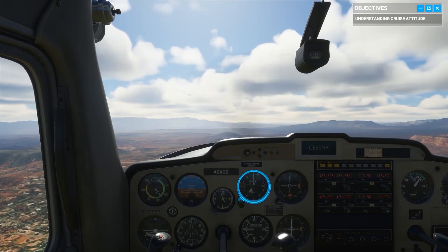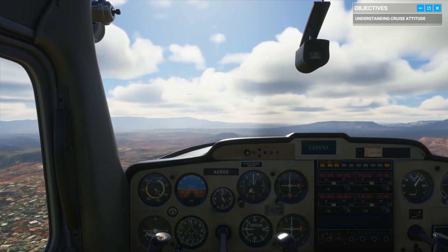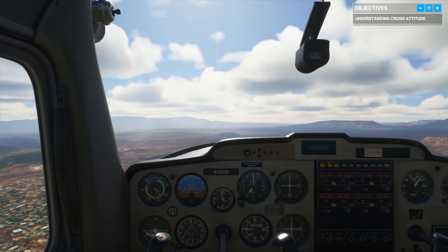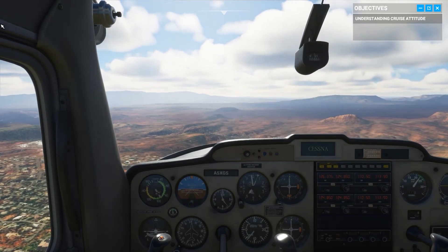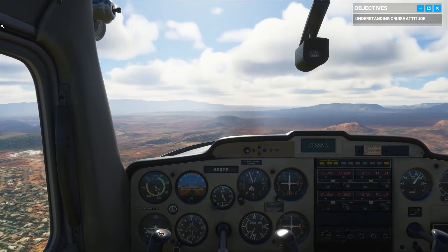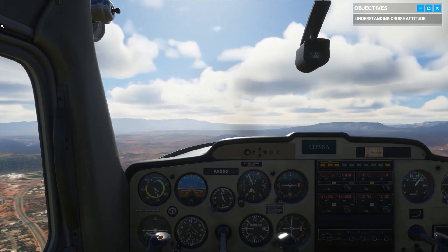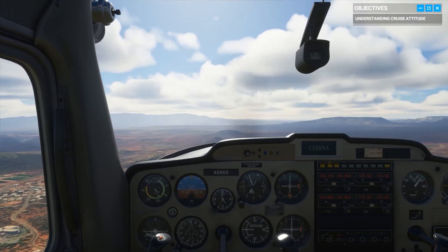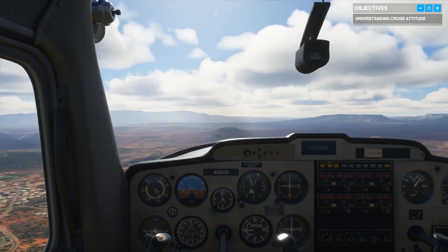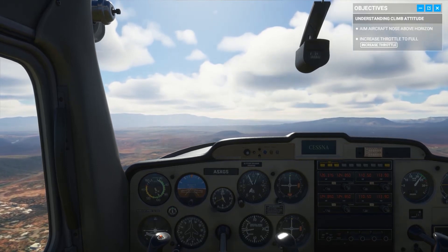But not for long. Take the stick when you're ready — pull back slightly on the yoke, raising the nose approximately two inches above the horizon line. You don't want to pitch up too much; if the angle is too steep, it won't create lift, and without enough lift the aircraft will stall. Now go full throttle and start your climb.